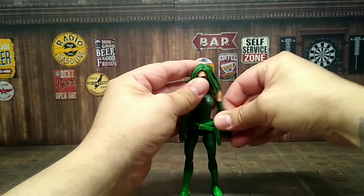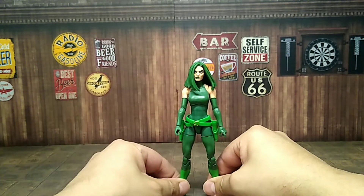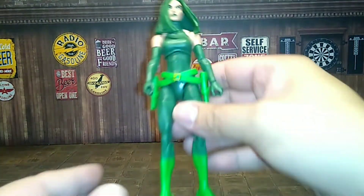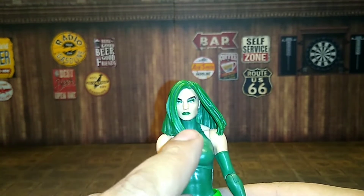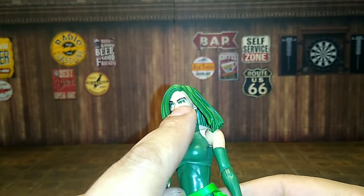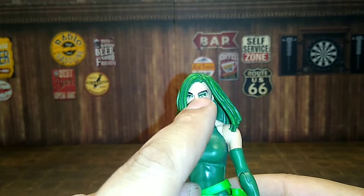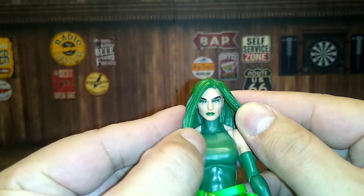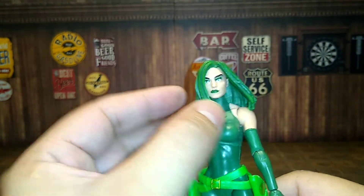She's pretty much your basic female body model — nothing major. Her face is okay, not bad. You've got the green lipstick, green eye shadow, green eyeballs with pupils. The eyebrows look a little San Antonio West Side, but yeah, looks cool.